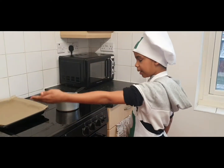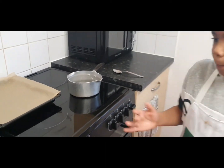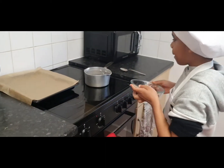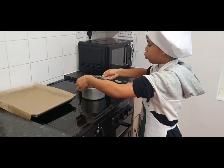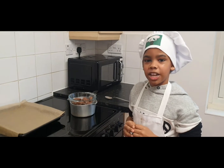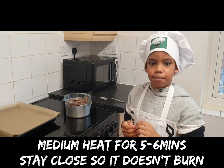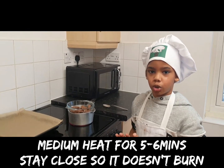Have a boiling pot of water ready, then pick up your bowl of chocolate and put it on the pot — but make sure the bottom doesn't touch the water, so only put a little bit of water in the pot. Now leave it for about five to six minutes to just melt, but make sure you stand by it just to make sure.